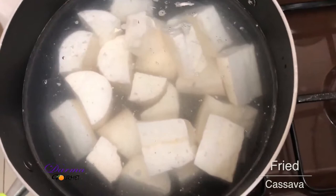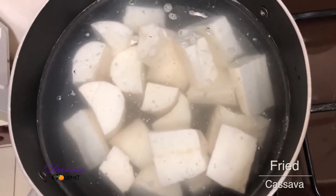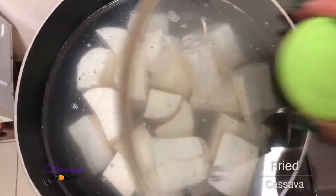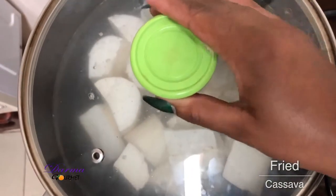I have salted water and then some salt. Then I wait for it to boil. I'll just let it boil.